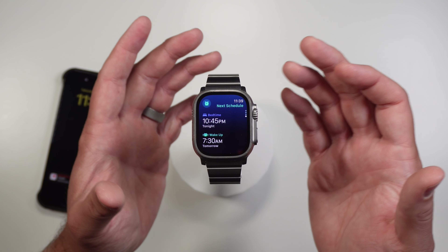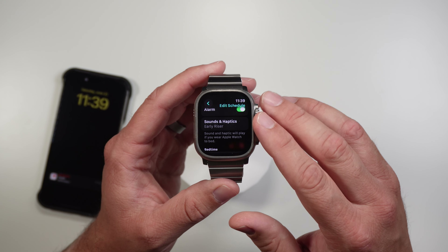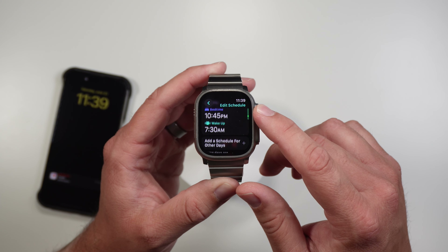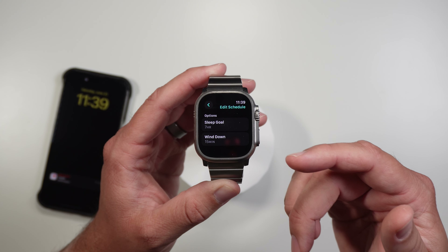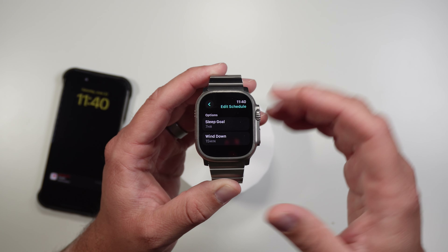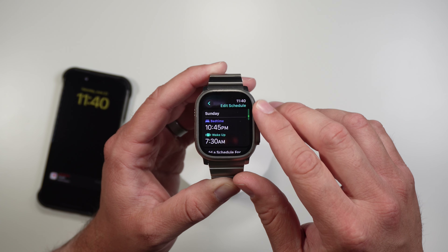How you set it up is right here — you set a bedtime and a wake time and you can have an alarm with that wake time, but you don't have to. My wake up time is 7:30 tomorrow. You can set a sleep schedule: my bedtime is at 10:45. You can set your sleep goal and your wind down time. The wind down is 15 minutes before sleep time — the watch automatically goes into sleep mode, turning off the screen and getting you ready for sleep. It will also send you a notification.